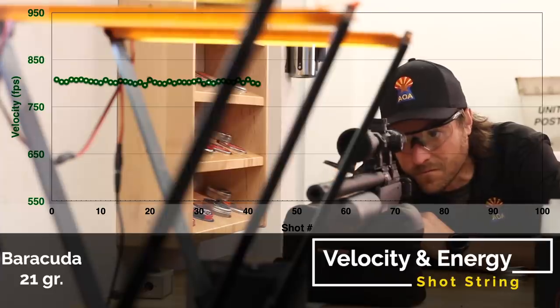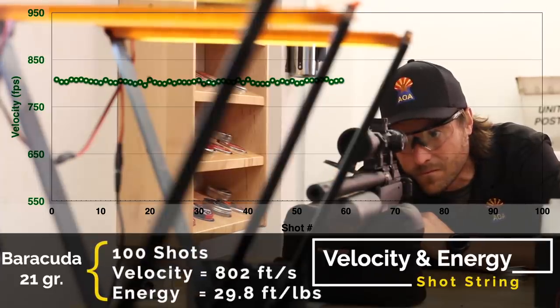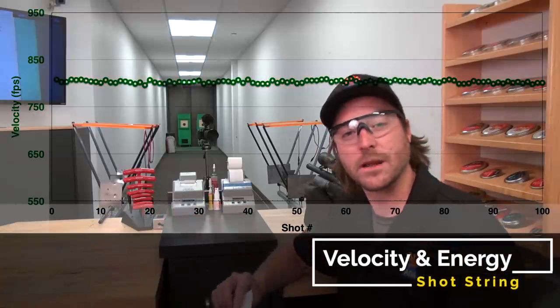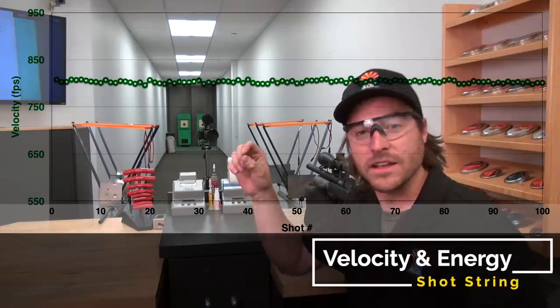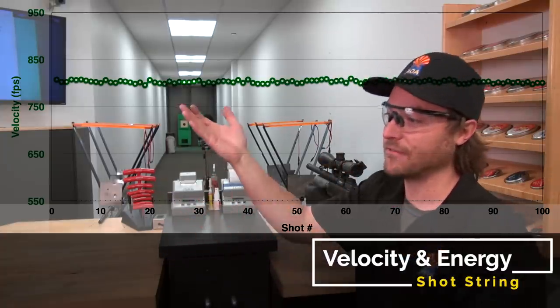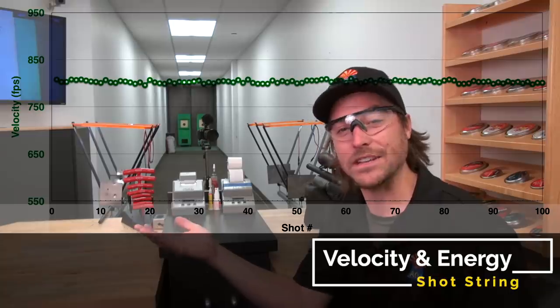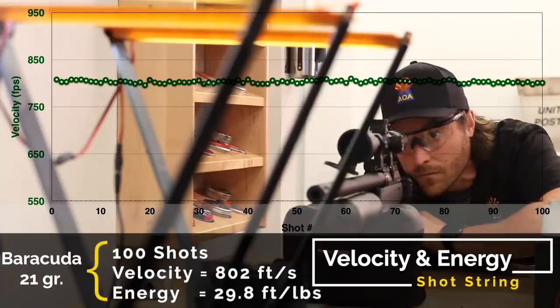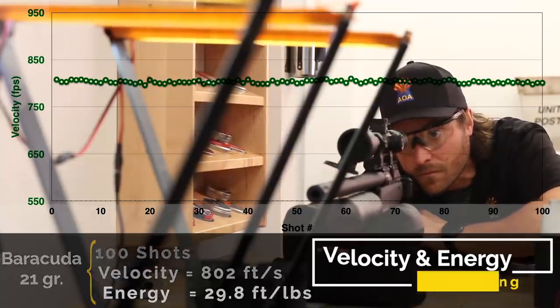We have some results in front of us. We got 100 shots per fill using the 21-grain Barracuda Match, with an average of 802 feet per second — that's right at 29.8, essentially 30 foot-pounds. So this is a 30 foot-pound rifle right out of the box giving about 100 shots per fill. Keep in mind, with fine-tuning the regulator and hammer spring you can get about 33 to 34 foot-pounds, but that will bring your shot count down to about 70 to 80 shots. At 30 foot-pounds, 100 shots per fill is very efficient — that's a whole day's worth of shooting for most people.